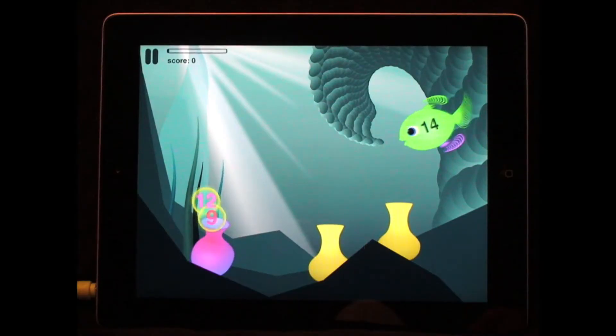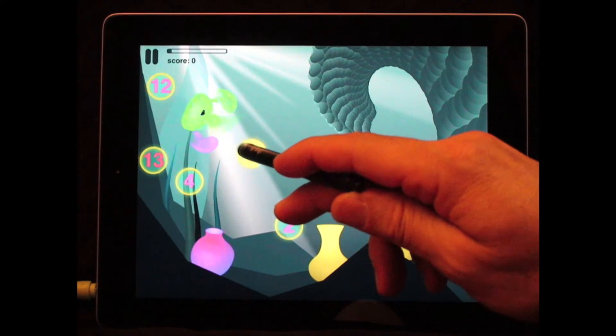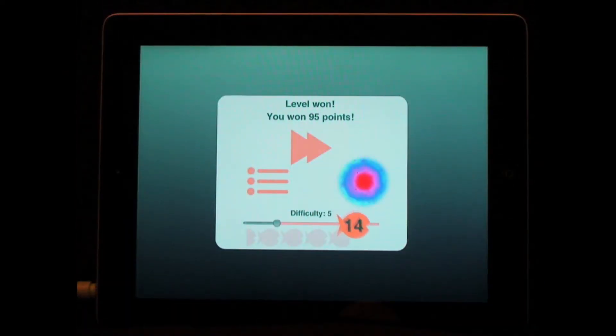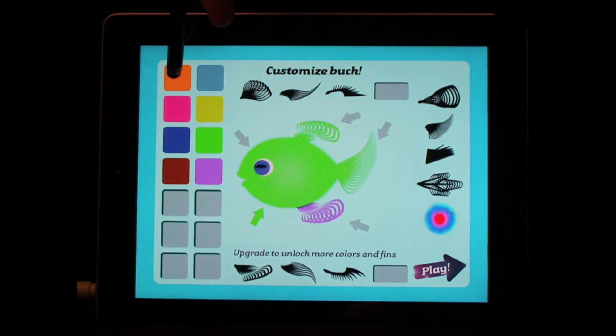This is a carefully leveled program. The better you do, the harder it gets. If you start to make mistakes, it gets easier. And then you can win pearls, which can be used to customize your fish — another play pattern that kids just love.